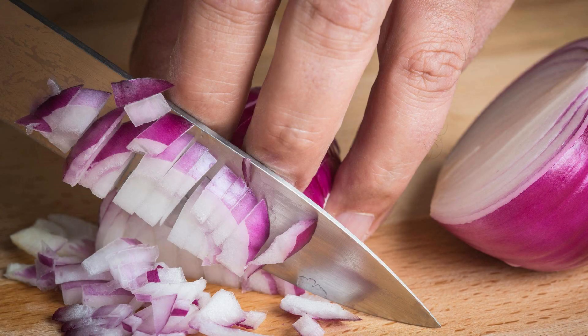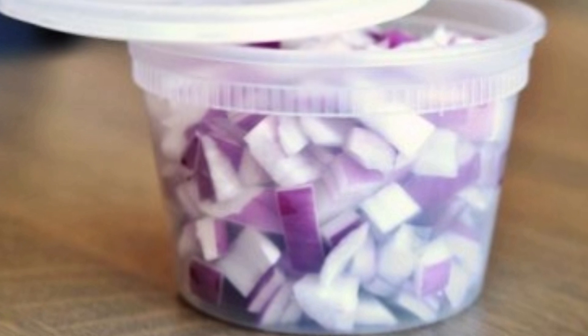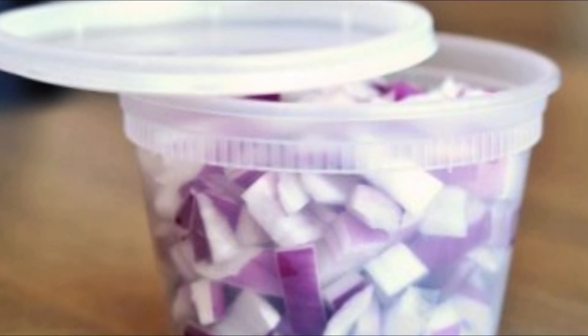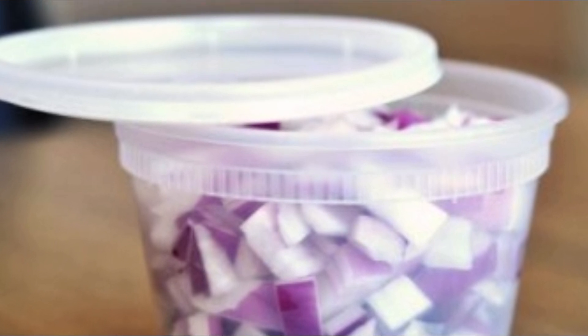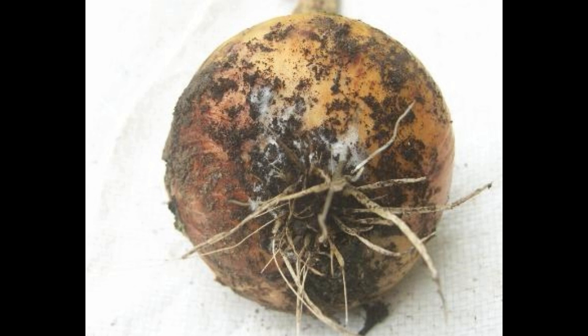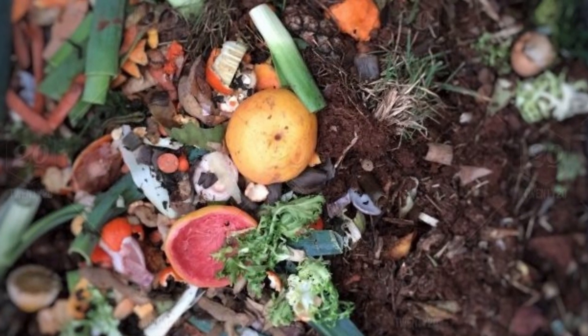One more myth about onions: raw cut and sliced onions cannot be used later for cooking as they are poisonous and absorb bacteria. But this is absolutely false — you can store sliced or cut onions in the refrigerator for 7 to 10 days without harming your health.